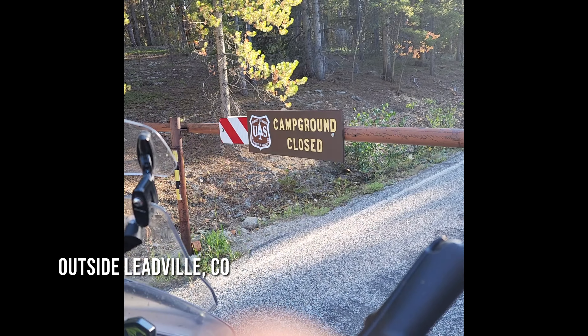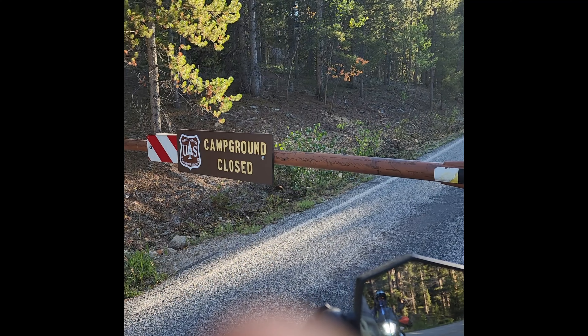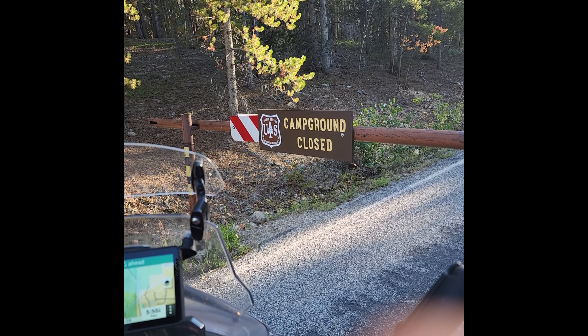We're trying to find camp for the night. There are like six forest service campgrounds in this area around Turquoise Lake, and one of them we've come to just says closed, but on the website it doesn't say it's closed — it just doesn't make any sense. Well, we finally found a campsite that was open — there was like one campground open out of six. Anyway, it's super peaceful here. We're at Silver Dollar Campground near Turquoise Lake, high up in the mountains in the forest, super peaceful. I think we're going to have a good night.